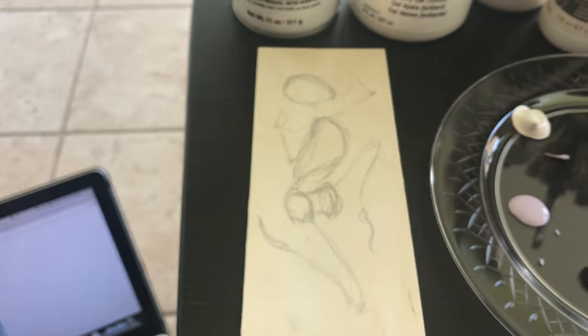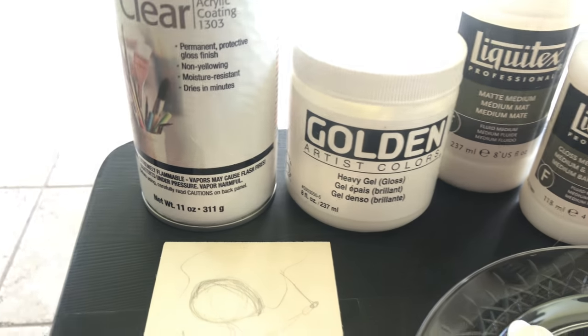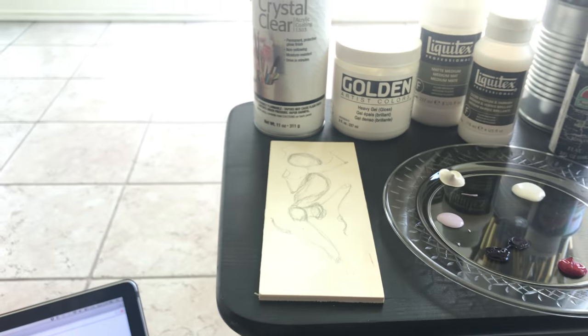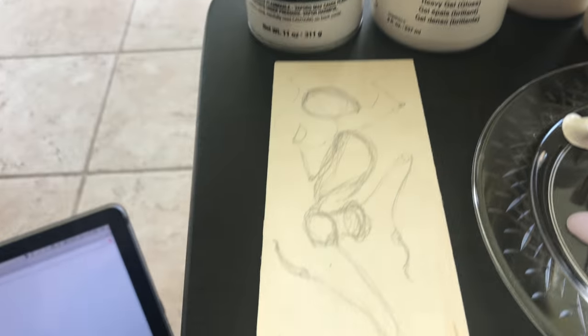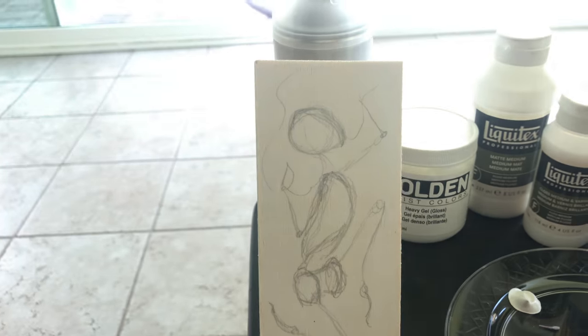We'll take this inside. Now that it's all sealed with the crystal clear, you prep the wood with the heavy gel gloss. This is as simple as just painting a quick coat on top of the wood. Depending on how thick your wood is and how absorbent it is, like a canvas, you would need multiple layers.